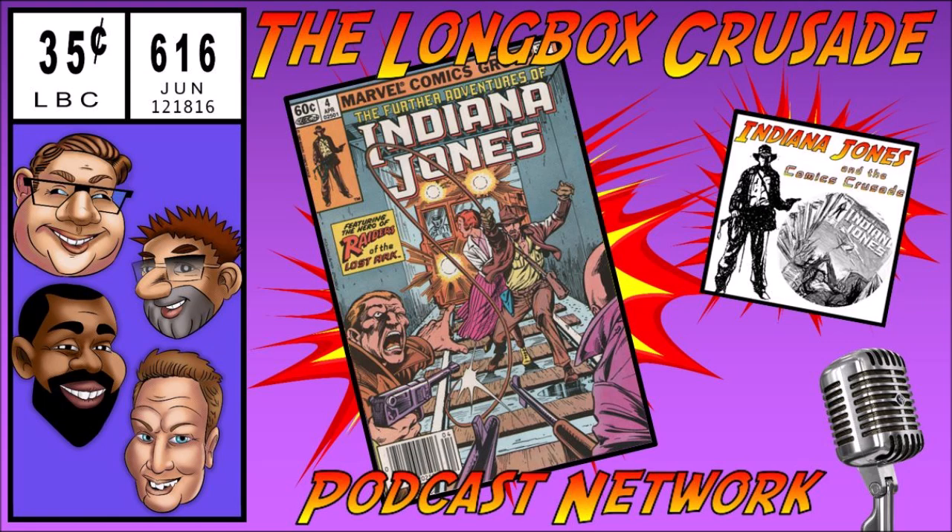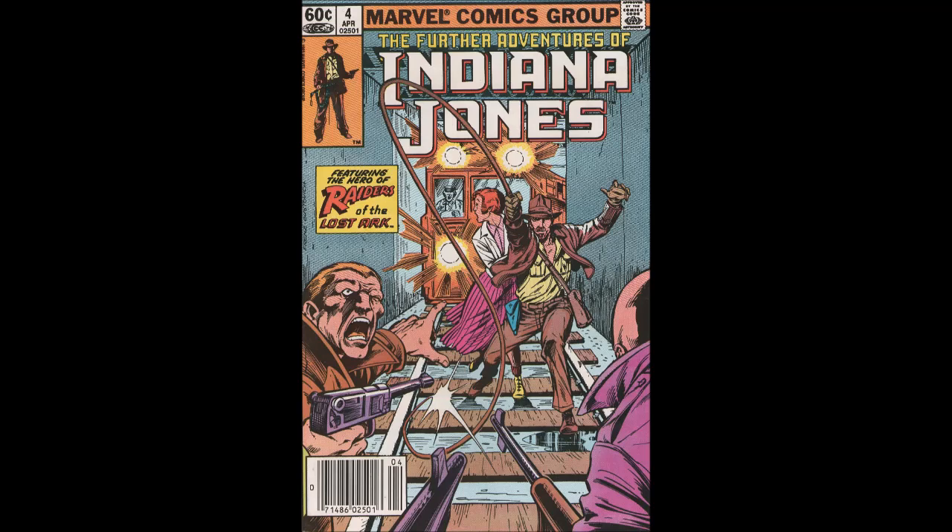Long-time listeners have known that Delvin is not steeped in Indiana Jones like the rest of us at LBC headquarters. He listened to Indiana Jones episode one of this show — good show by the way — and was reminded that the first book he ever covered with Longbox Crusade was Indiana Jones. So he has more experience with Indiana Jones comic books than the movies.